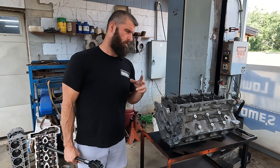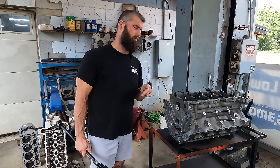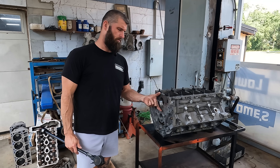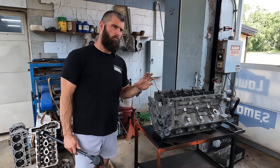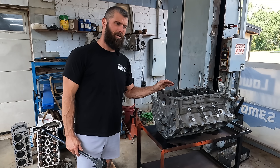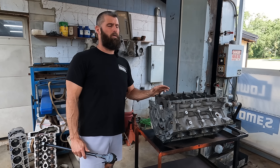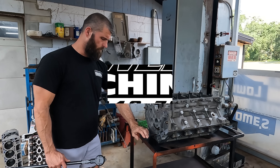We're gonna do a little video on this deal about the main bores growing more on an aluminum block than an iron block once the oil's up to temperature. Hang loose and we'll get into it.